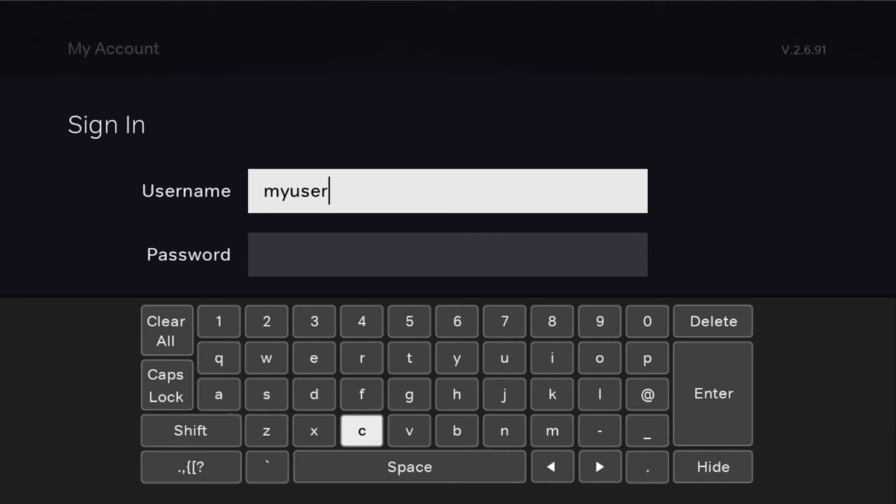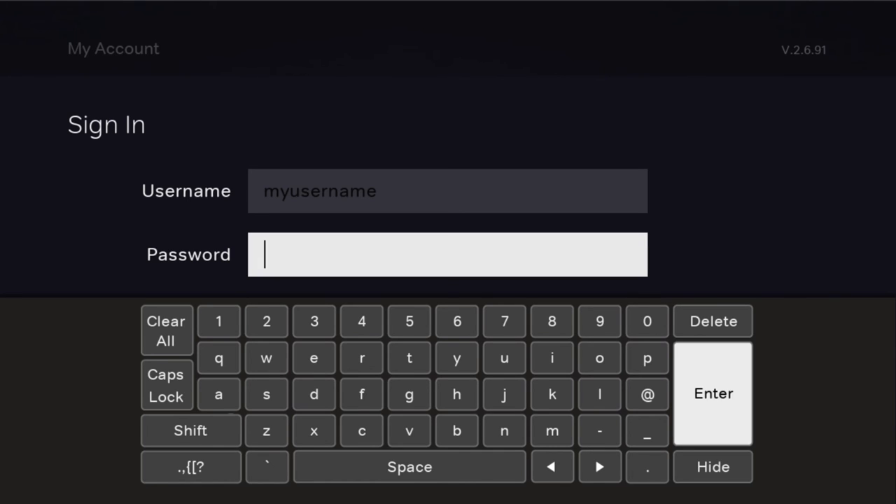Use the arrow keys on your remote to highlight and enter your username on screen, taking care to ensure you use any caps, numerics, or special characters as you go. Once your username is entered, highlight the Enter button on screen using your remote's arrow keys and press OK. Then enter your password in the exact same way.